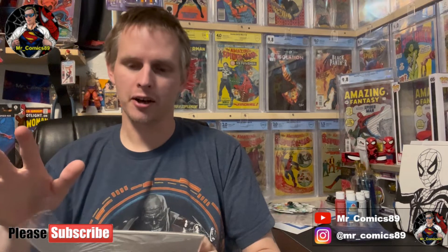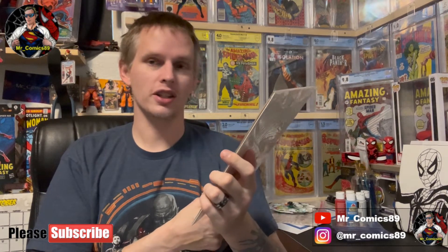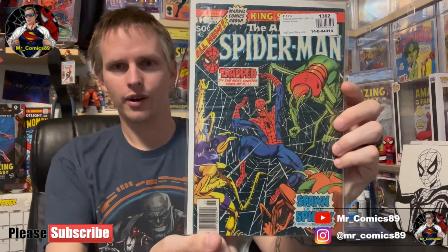Everything came from mycomicshop.com. I got King Size Annual Amazing Spider-Man number 11 in VG condition. The last time I got a book rated VG from them it came back CBC graded 8.5, so it's not that bad. I don't need perfect grade books — it's going to stay in my collection in good shape and be preserved.